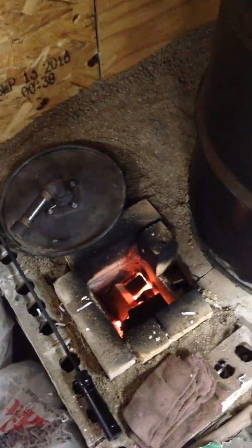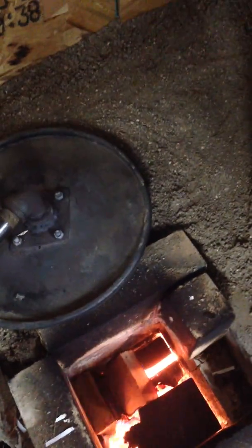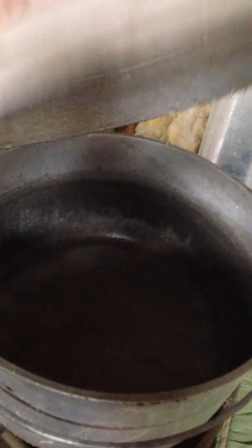Ok YouTube, I got my rocket mass heater going. I don't know if you can hear that. This right here is just a lid I made to put on top. So if I leave or whatever I can just close it up. If you look at this barrel you can see where it really gets hot. I got some water in this pan — if you set this pan right there where the stand pipe comes up it will boil.